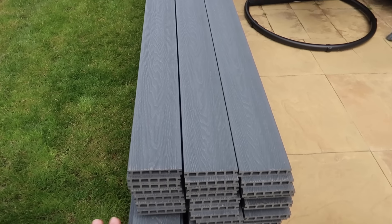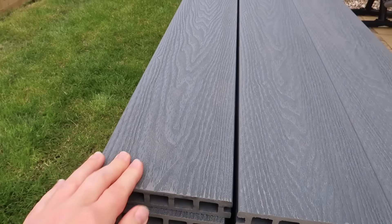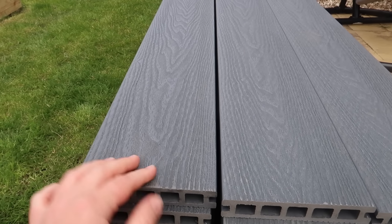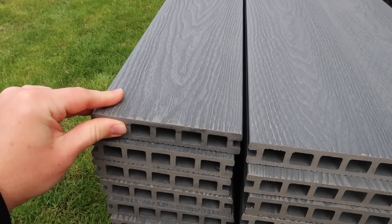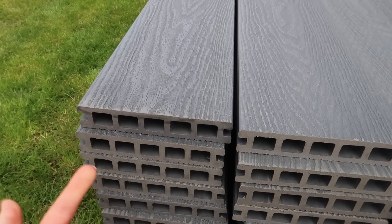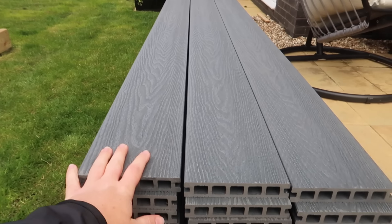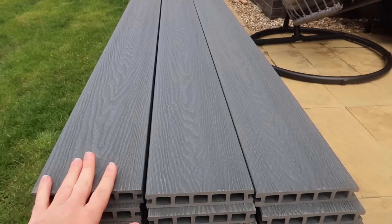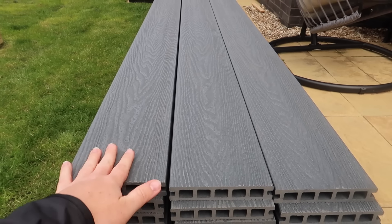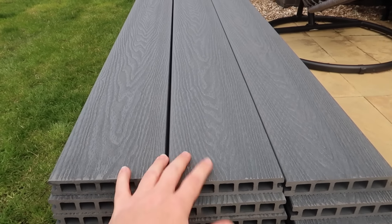We went for this composite which is beautiful — it has a wood effect on it and is grey, which is what we've always wanted. I'll show you later; one plank is quite heavy but the other side has a different design so it's fully up to you. We ordered their middle-range product — not their cheapest and not their most expensive.